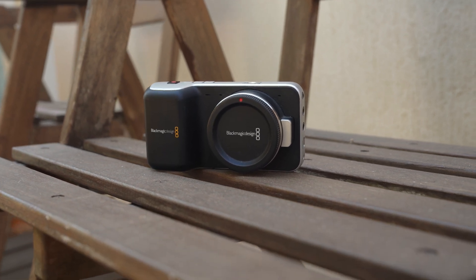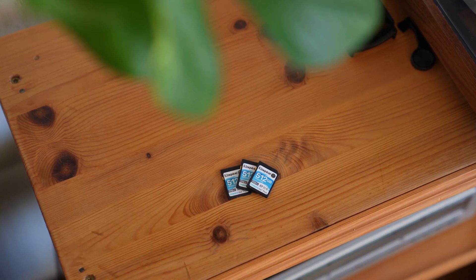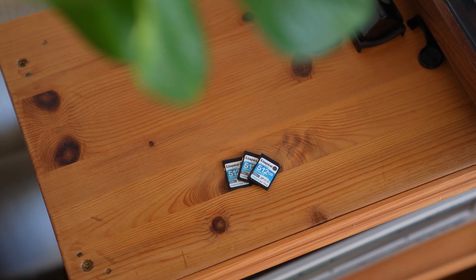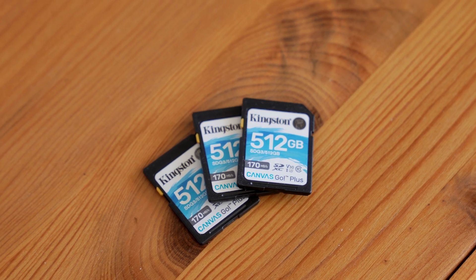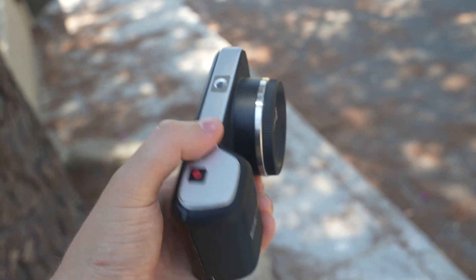So I don't know if this information will be useful to anyone in 2024 and beyond, when big and fast cards are relatively affordable, especially compared to 2013 when this camera was released. But still, I hope you enjoyed this video and we'll see you in the next one!